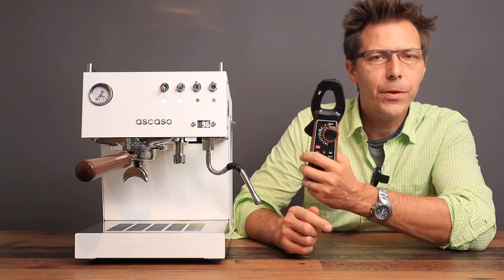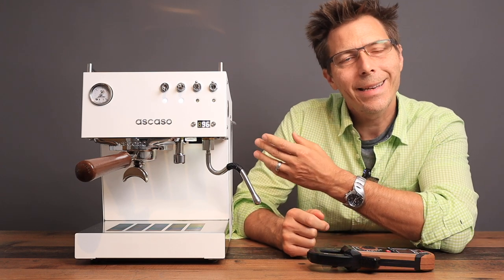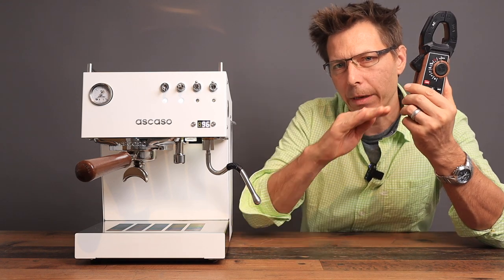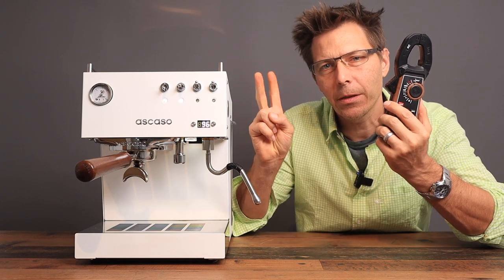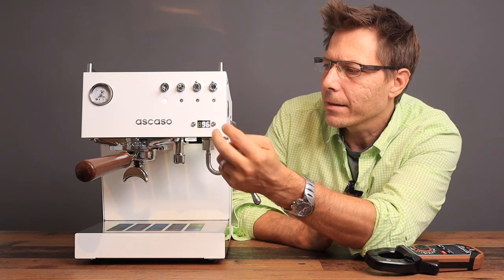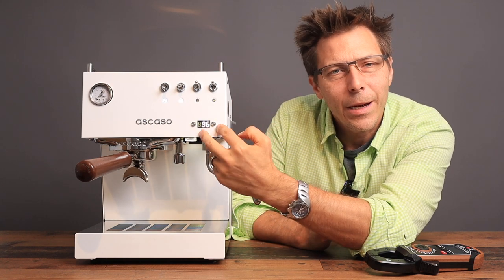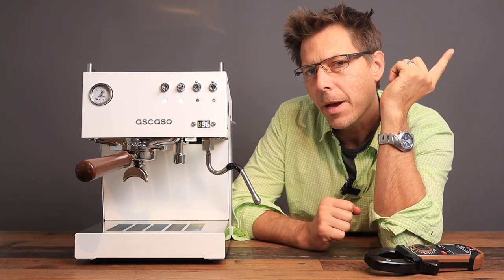What did we find out using this thermometer? We determined that this machine gives us a really stable temperature for our extraction — right at 91 degrees, a really flat extraction. We've got to add two degrees due to the offset, however that is still three degrees less than what's on the display. So I would suggest going into the menu and adjusting the temperature offset. Check out my video on how to do that.